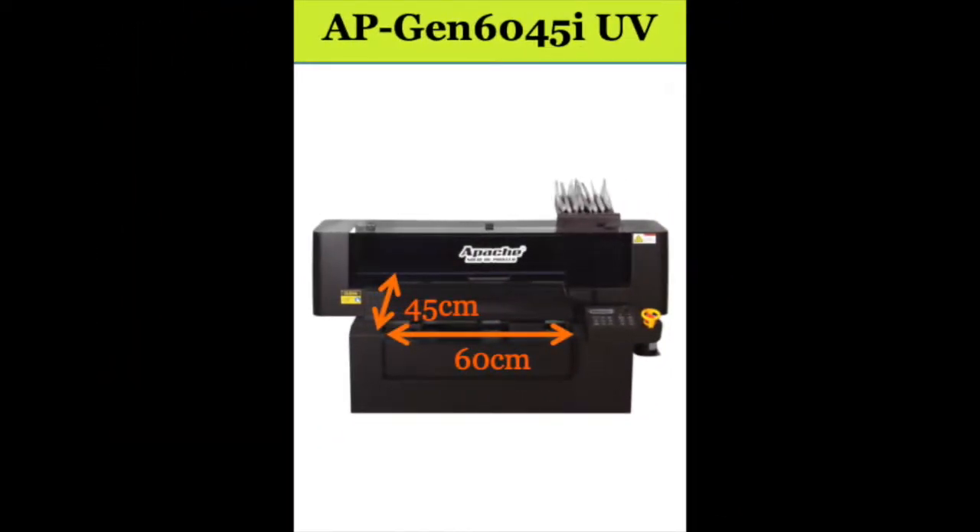This printer has a printing size of 60x45cm and a material height of 15cm.